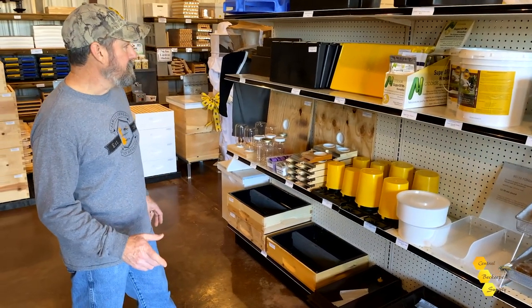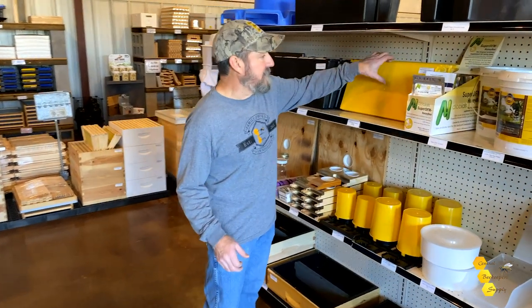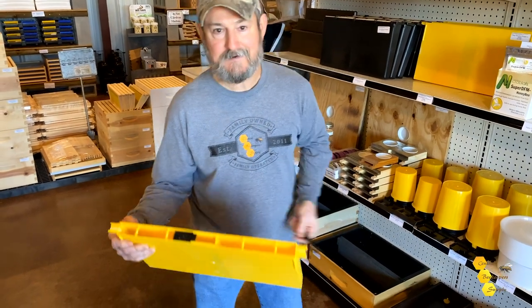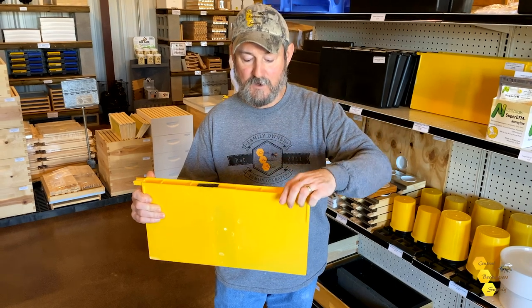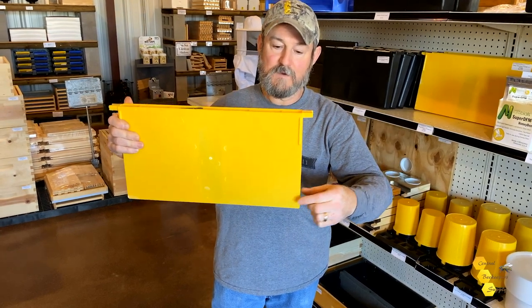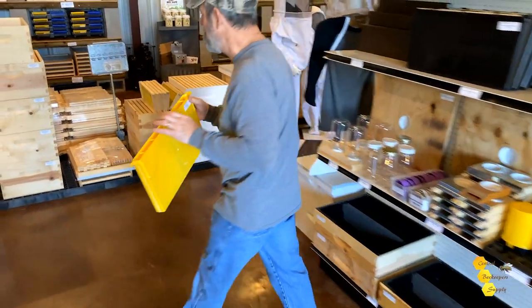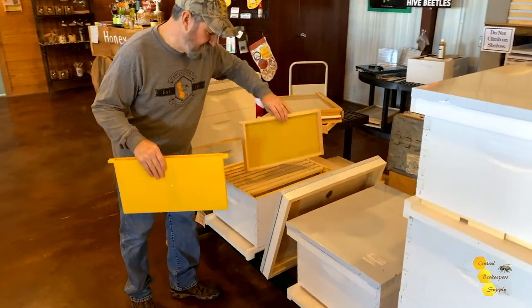First, I want to show you a deep division feeder. This particular deep division feeder has floats. The floats do exactly what you think they would do — you fill this with liquid, put in the float, and the float rises and falls with the bees, giving them a platform to take the syrup with very little to no drowning. It takes up the width of one frame in the box, which is another great attribute.